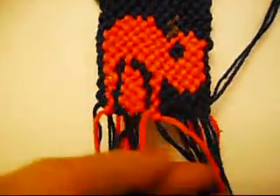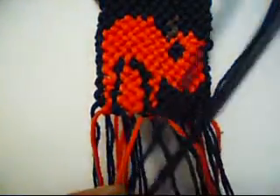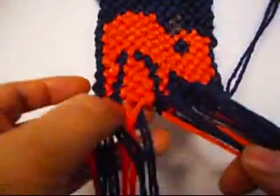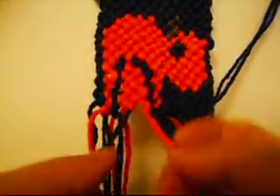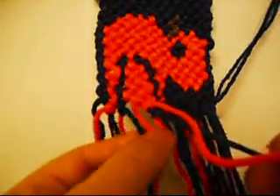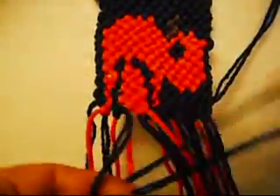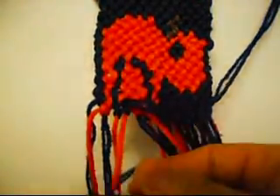Now one from left to right once, and from left to right once. Now one from right to left once, and from right to left once. Now one from left to right once, and from right to left once.